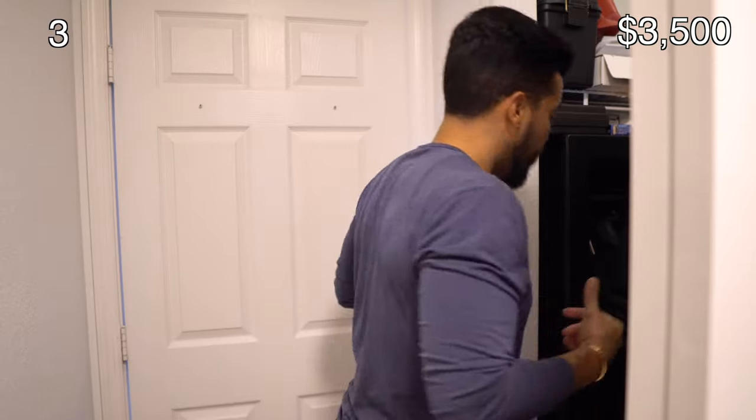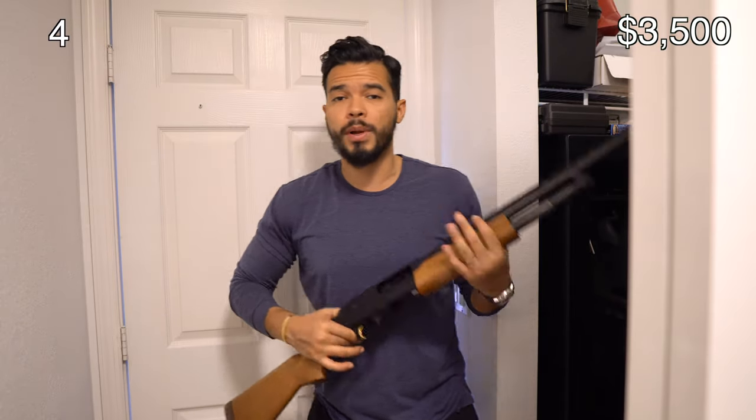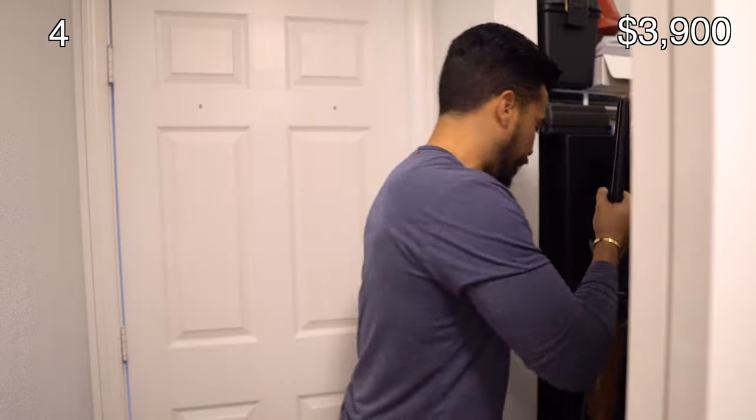I still have some more handguns — one in my car and two in the office — but before we get to those, I'm going to show you some rifles and shotguns. The first one is a pump action shotgun: a 12-gauge Mossberg 535. I use this one a lot for clay shooting. My wife got it for me for my birthday and it was about $400. It makes the game a little harder because after every shot you have to pump, especially when you have a true pair.